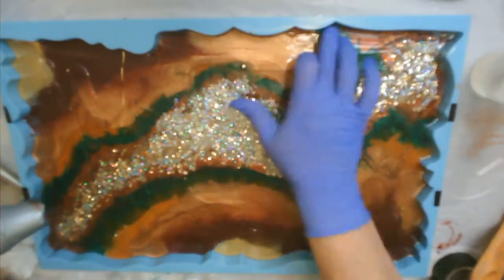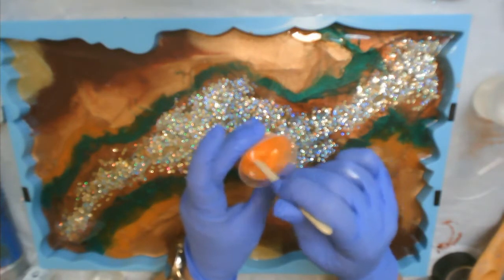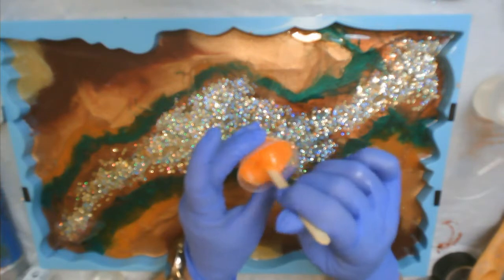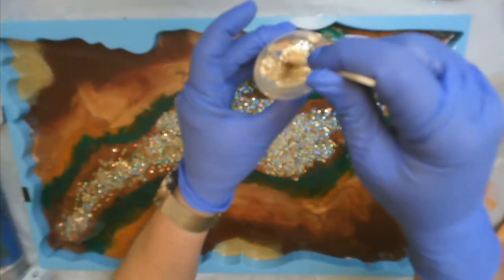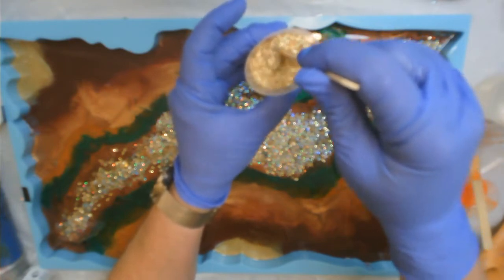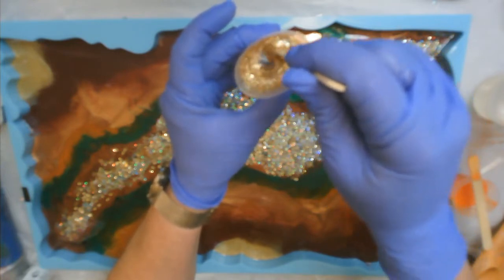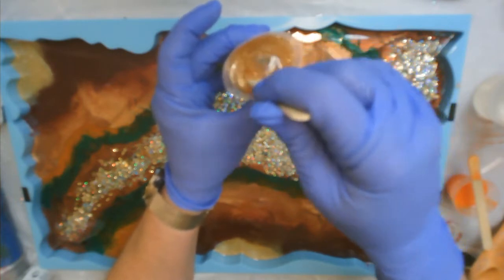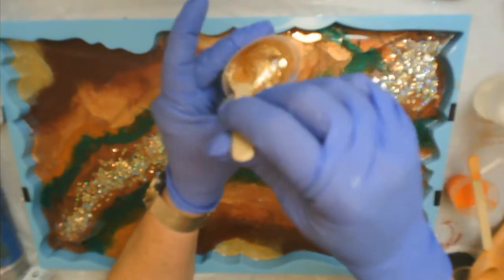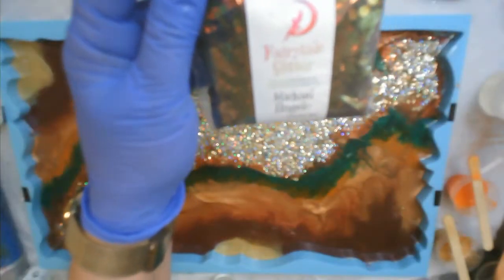Then I'm going to mix some more colors up. I'm going to start with a little bit of this vivid red-orange from Liquitex Heavy Body Acrylics. I put this in the first layer and it kind of disappeared a little bit, so I want to add a little bit more. The next thing I'm going to mix is a little bit of Stone Coat Countertops gold dust mica powder — you have to stir this very slowly because it just flies everywhere, but once you get it incorporated it's fine.